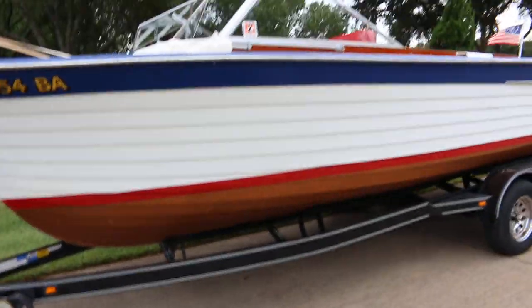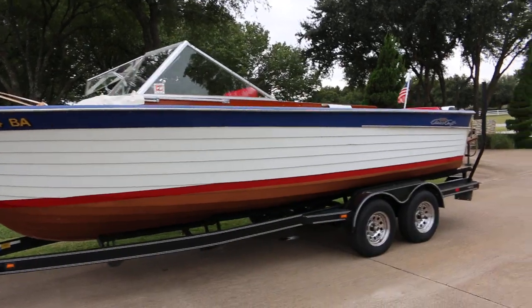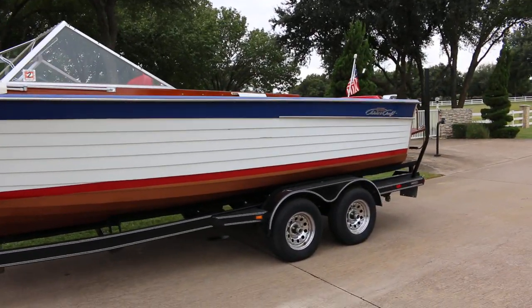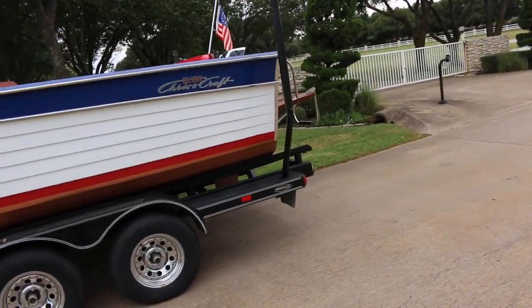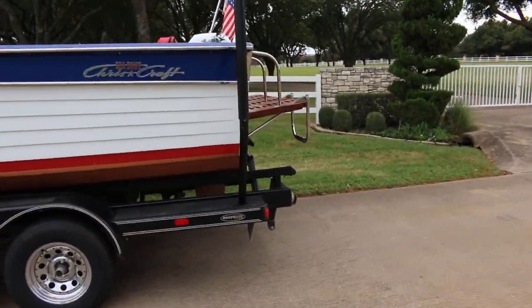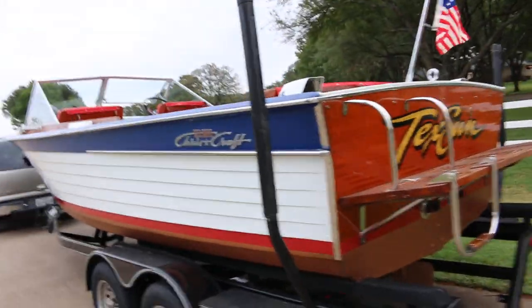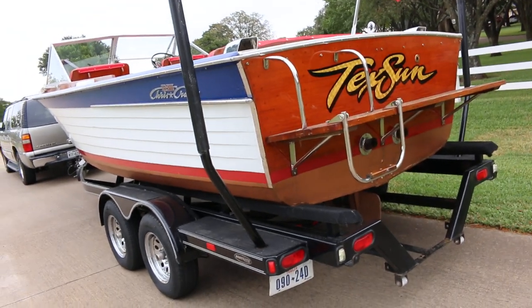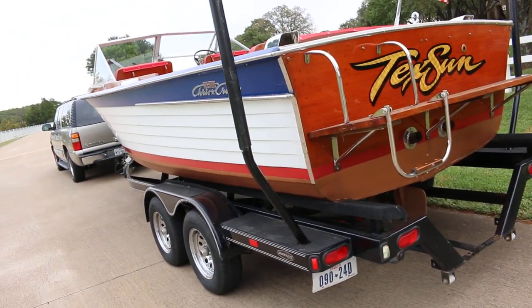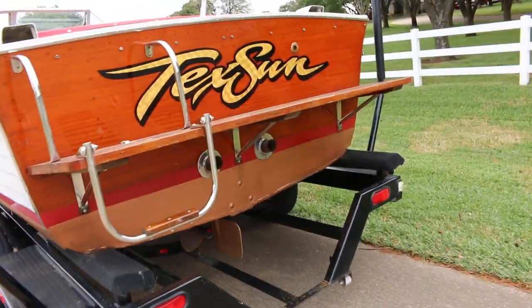It's a 2005 model BoatMate trailer and it has disc brakes. So if you wanted to get this boat delivered up north or back east it's on a substantial enough trailer to get the job done. As I mentioned it was a father and son restoration — the son told the boat dealer you could drop it in the water and go. We turned the key at the lot, pumped the gas a couple times, and she fired right up.